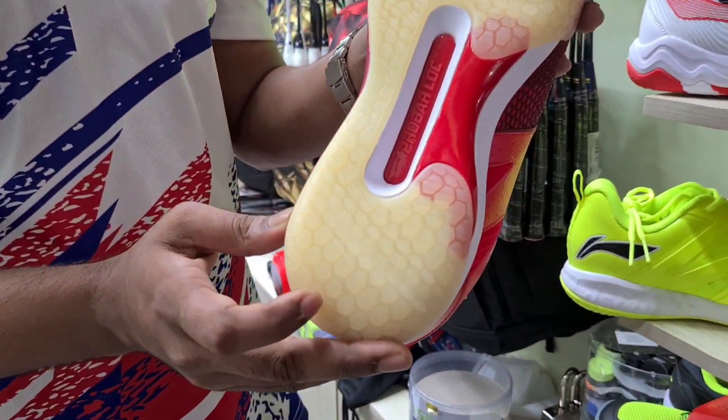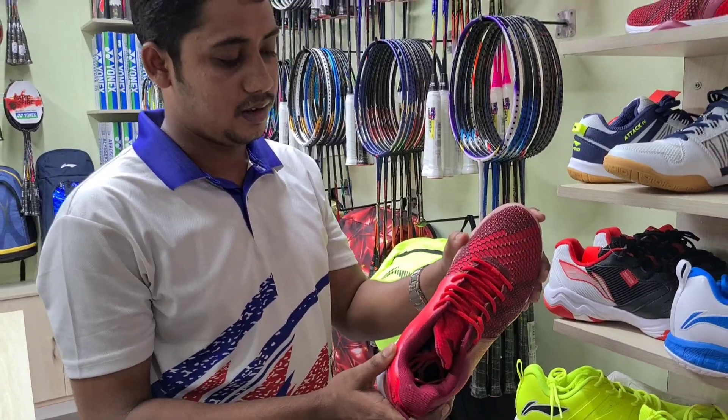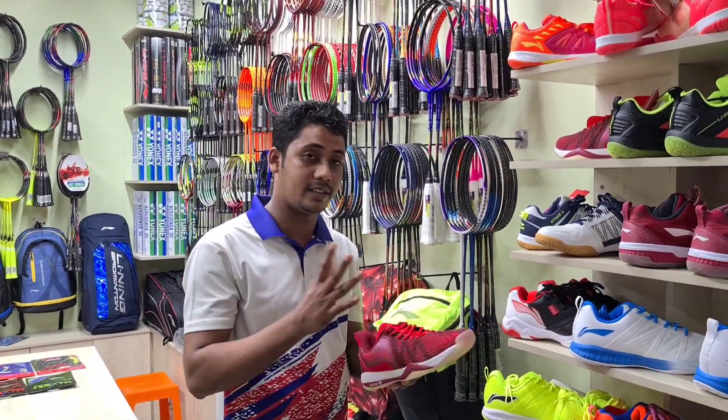This is a gel zone. It is a double-bounce. It is on-no technology — on-no comb, a perfect technology, light technology.